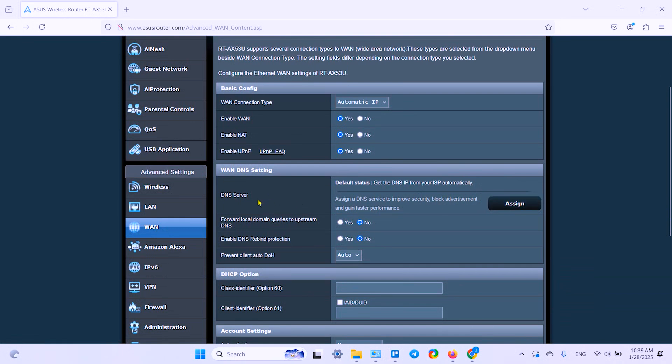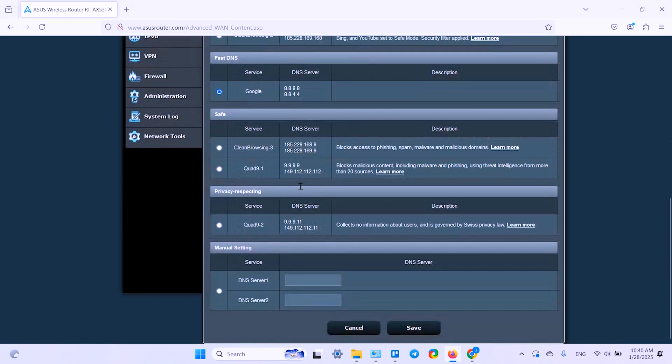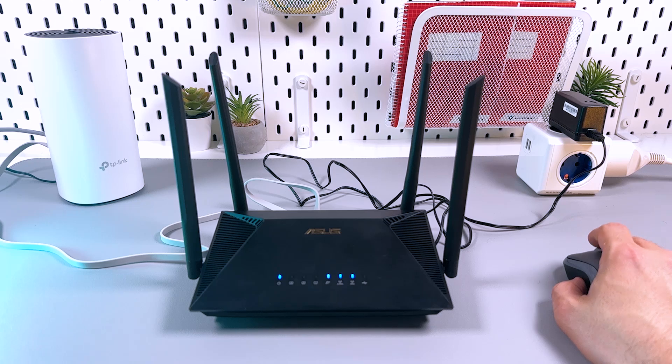One thing you can try yourself in the WAN settings is to assign the DNS server manually. The DNS server converts a website's domain name into its IP address. Click on Assign and change the DNS assignment from Automatic to Manual. For example, try using Google DNS, or try Cloudflare DNS by entering 1.1.1.1 and 1.0.0.1 — these servers are completely safe and do not collect your user data. Click Save and try to access the internet using the manual DNS servers.